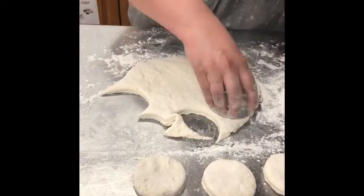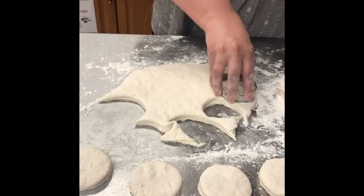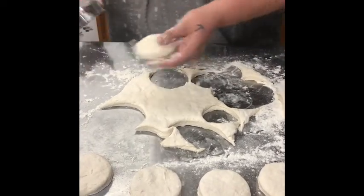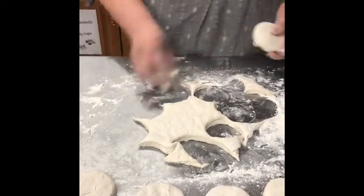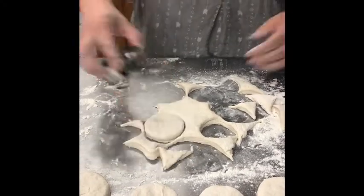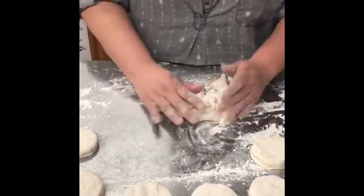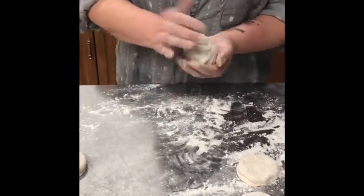Once you have these all cut out, you can always re-knead your dough, start over again, flatten it out, and get more out of it. So these would basically be biscuits — this is something you'd typically see in Haudenosaunee communities. Your fry bread — I'm going to do one fry bread and the scones — would be more like something for tacos.